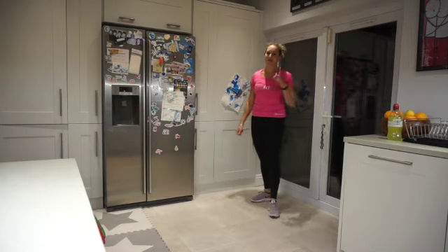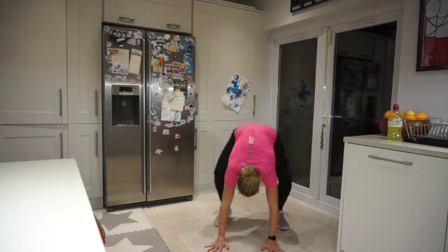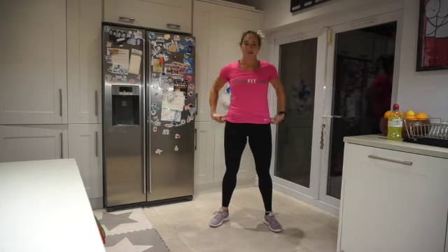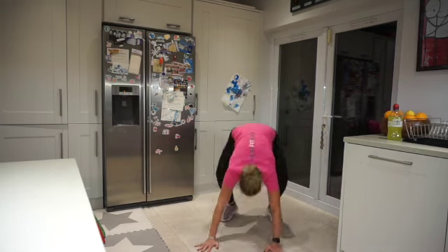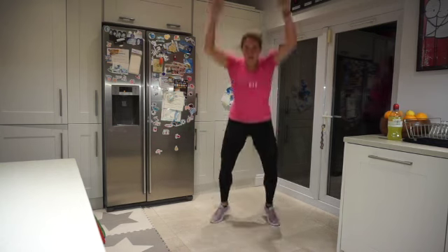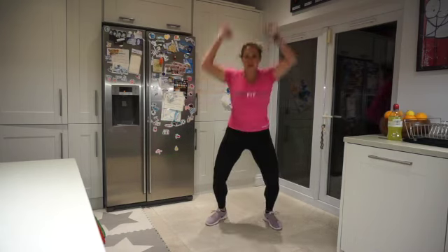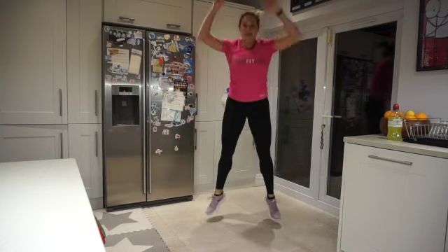Guess what's next? Favourite exercise — burpees! Either step and take it out, or chest to floor. I'm going chest to floor. Day 13, let's go! Jump up, make it big. Each rep counts. 15 seconds down.